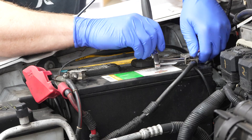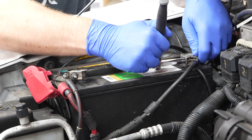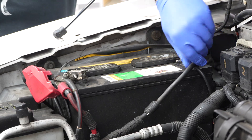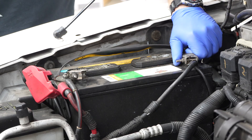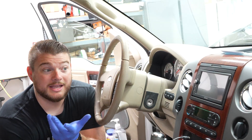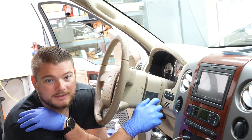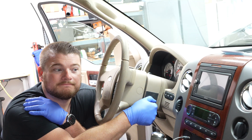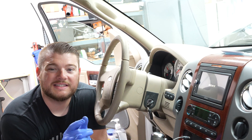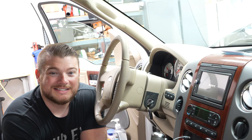Mine happens to be eight millimeters — yours can be different. I'm just going to snug that down. No real torque spec; just do it enough so you can't grab it and move it. If you can grab this and it actually moves the terminal, then it's too loose. So now we can try starting the truck — the security lockout should be defeated. And there we go. It took a little bit because the fuel pump had to pressurize the system, but it runs perfectly good.